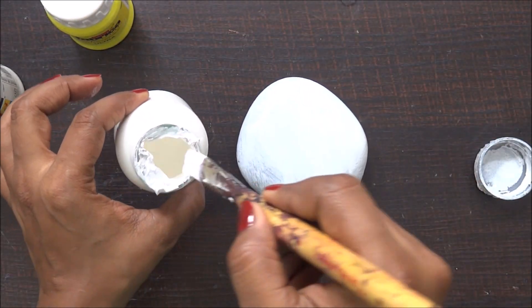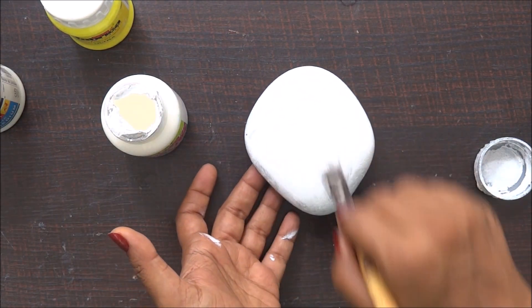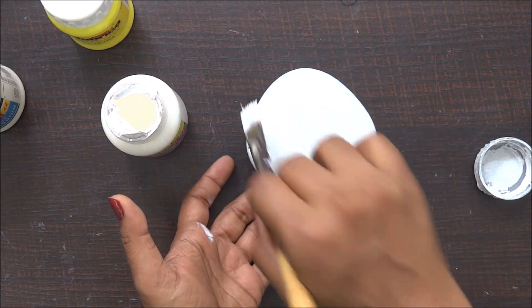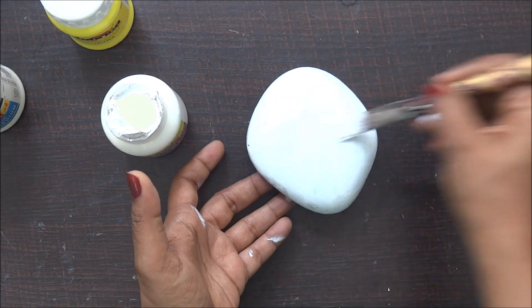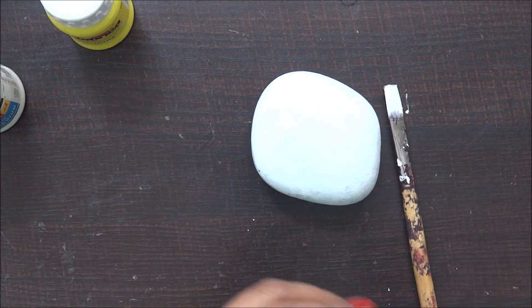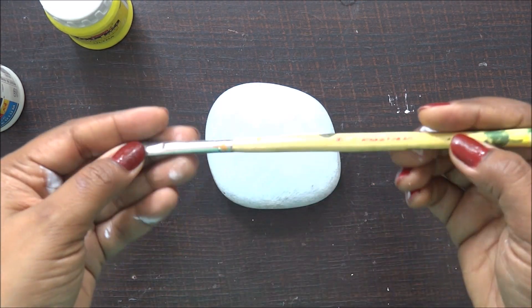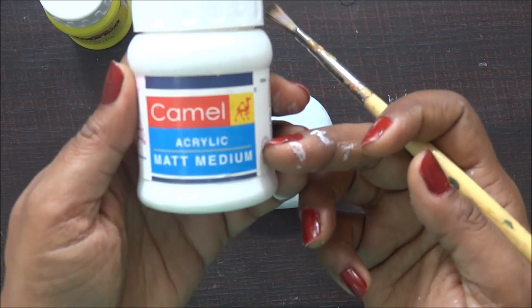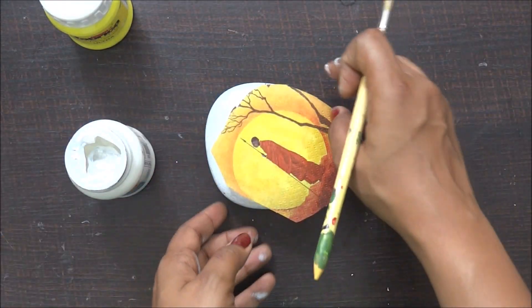I'll just do two coats of paint back to back. I really don't need to let them dry between coats because the stone is small and the weather here is really hot, so it's drying up really fast. I'm going to clean my brush and immediately come back with another brush. By this time my base has dried out completely.